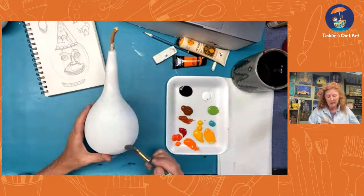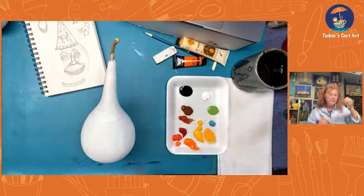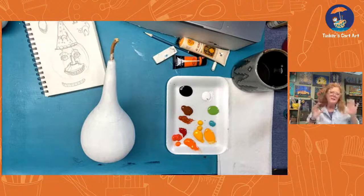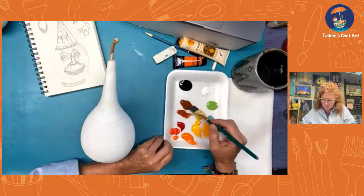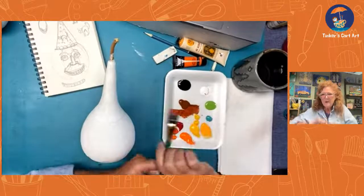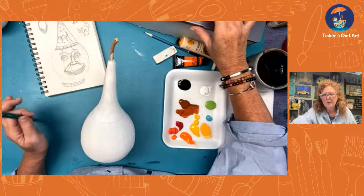I'm going to just base coat the pumpkin and the hat. The hat's going to be black. The pumpkin is going to be orange. I've just got done painting a whole bunch of pumpkins on a project, and I'll show it to you after a bit if we have time. This won't take too long. Thank you guys for watching. I'm going to bring your comments up here. Just say hello and ask any questions as we go along.